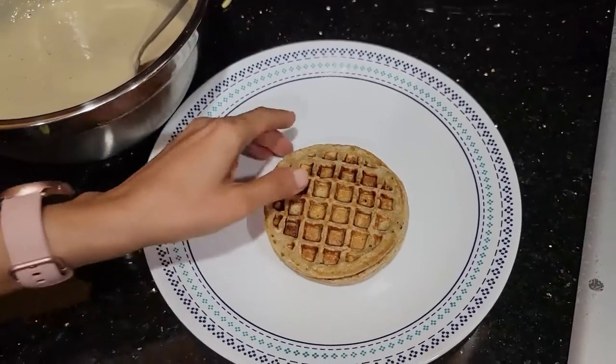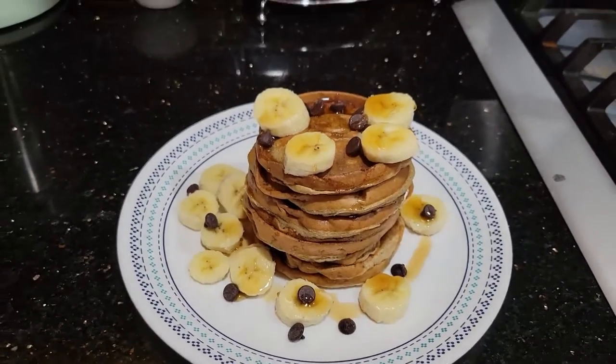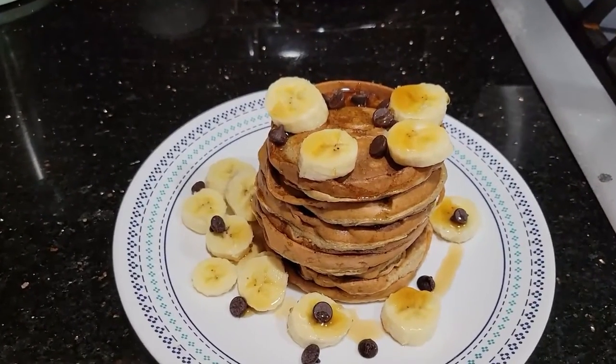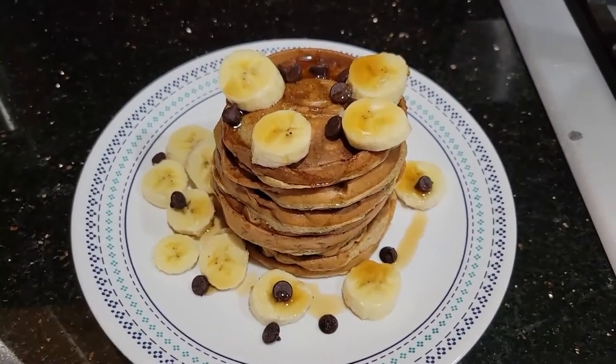So as you can see, you basically put in some bananas, some maple syrup, some chocolate chips, and now the pancake is ready. You can serve it like this — it looks really nice and it tastes amazing as well.